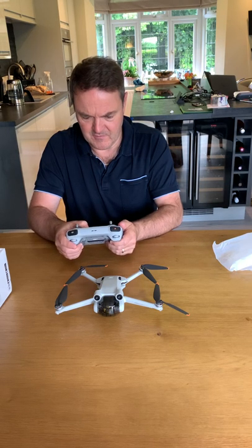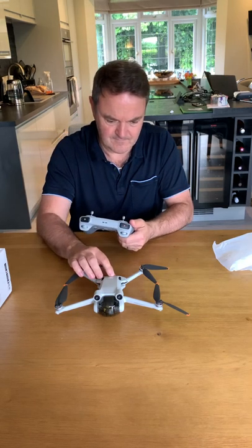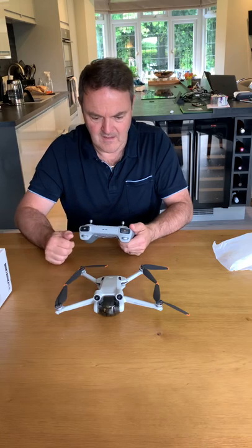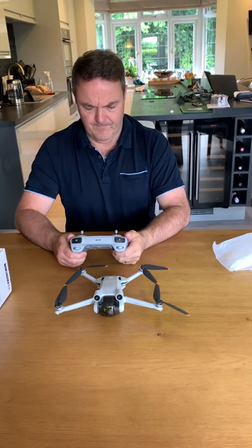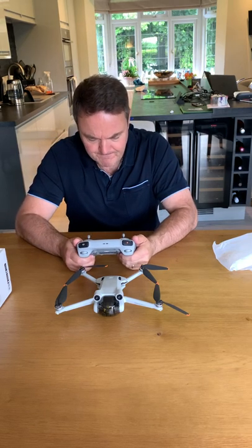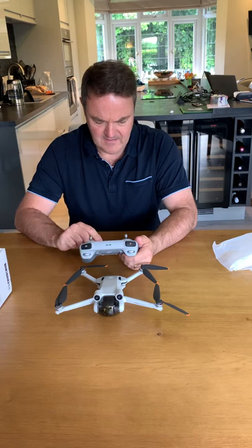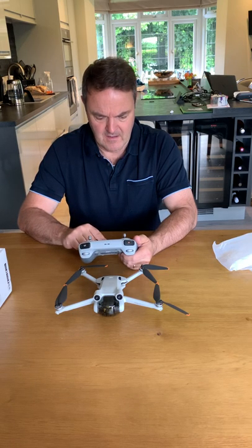Double press to power on. Doesn't look like there's any charge in the battery — let's see if it actually comes up with anything. Nice, a little bit of Chinese there, let's see if we can find English.